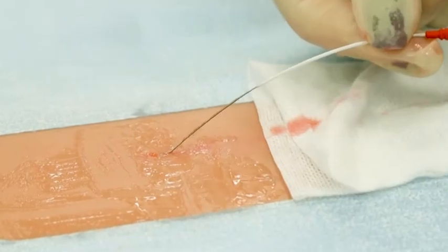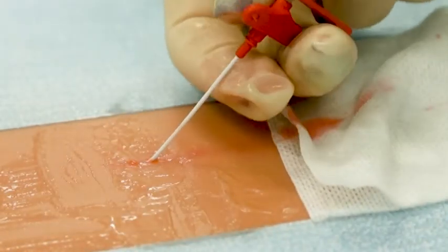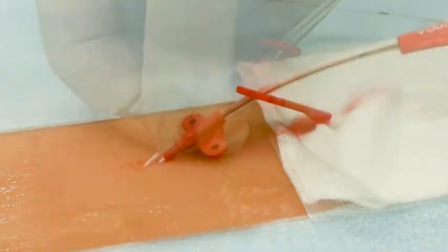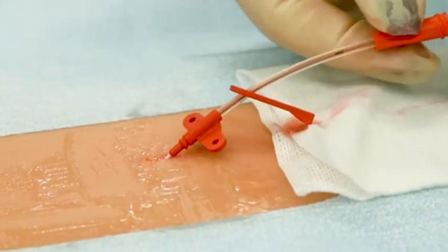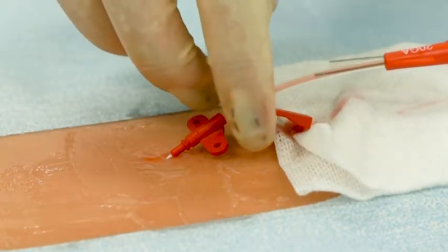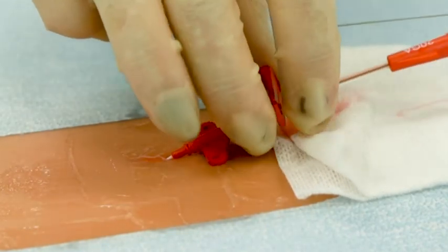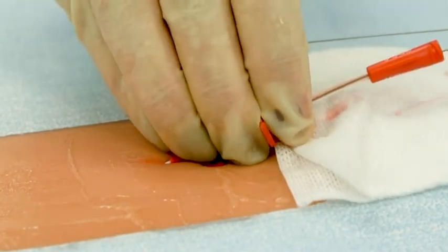Advance the catheter forward over the wire guide. Once the wire has exited the extension line, grasp the wire and continue to advance the catheter into position. Hold the catheter in place and remove the spring wire guide assembly. Pulsatile blood flow should be visible at the end of the catheter — this is a positive arterial placement.